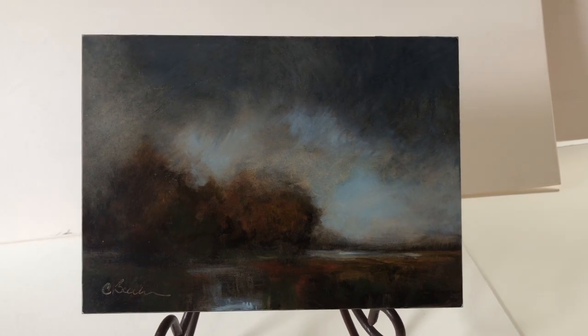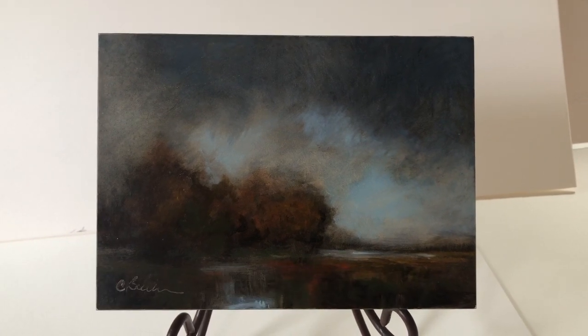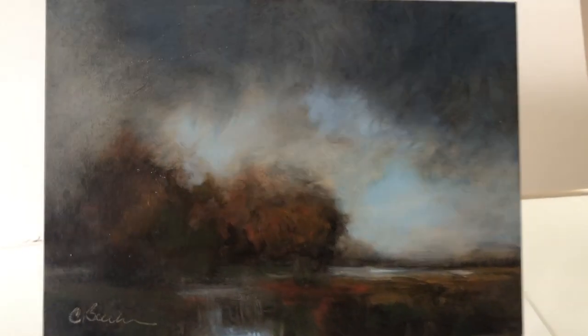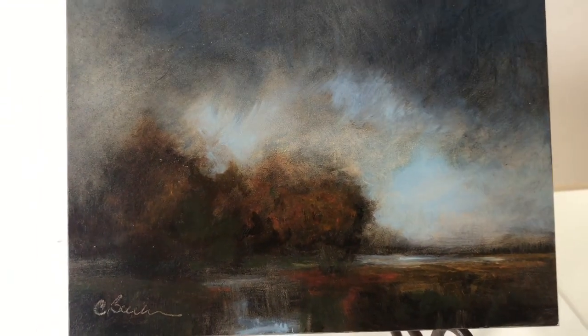Though miniature in size, Autumn Timberline has a depth more often seen in much larger works. The horizon line is low, allowing for an expansive sky. I juxtapose the cooler blue sky against the warmth of the trees of the autumn season.